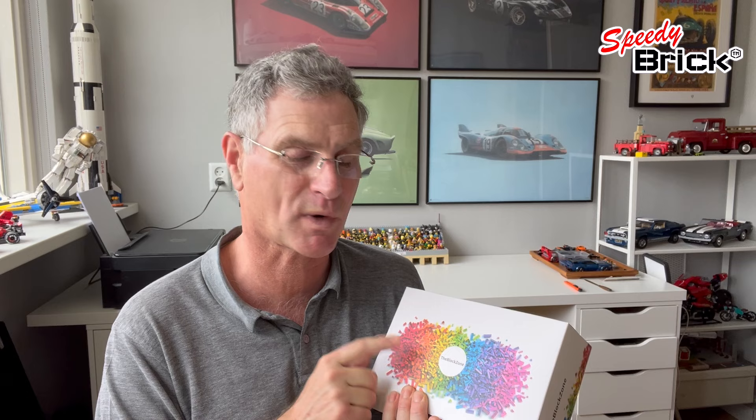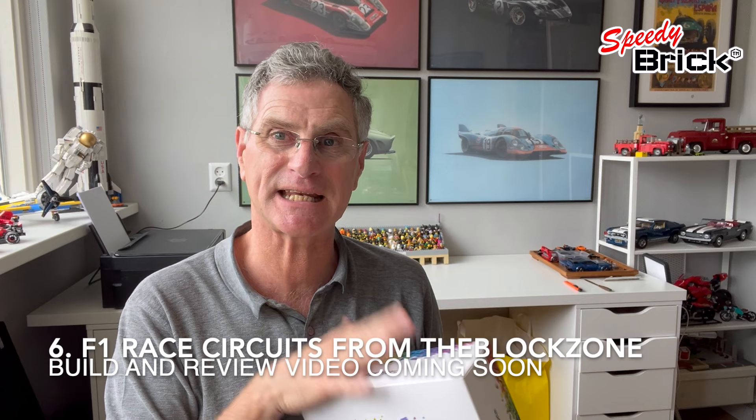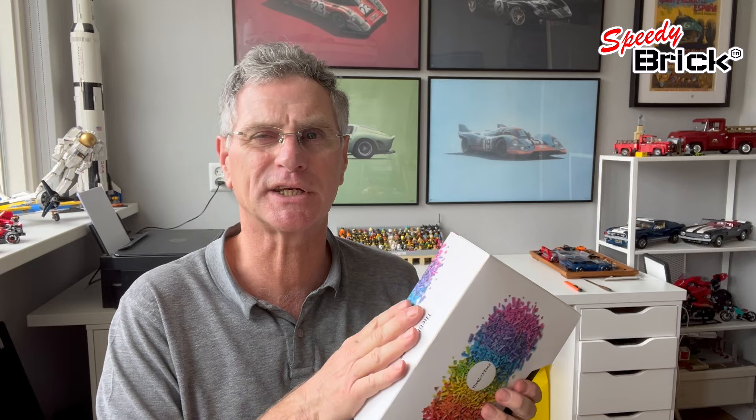Also crazy — The Blocks have reached out to me. One of their designers creates Formula One race circuits as a build, where you build the entire circuit, and they've sent me Monza and Austria — the Spielberg or Red Bull Ring. I'm going to be building those and they're going to go on the wall just over there, so you'll see them in shot at some point. I'll do a build video on those and give you a review.